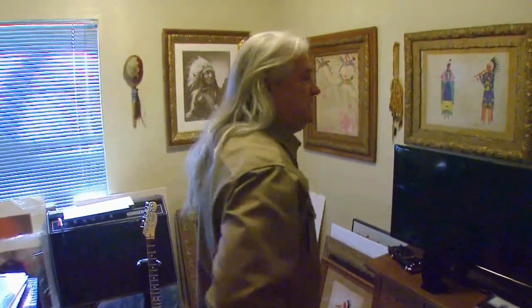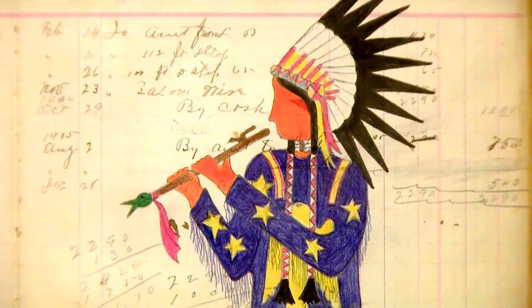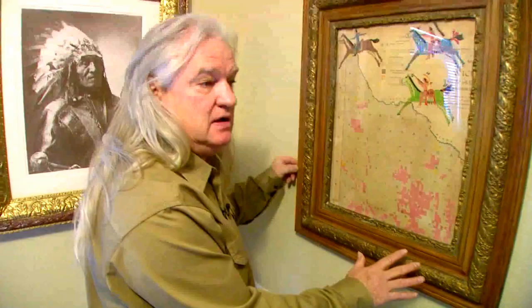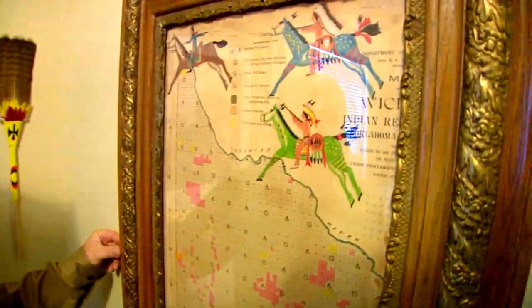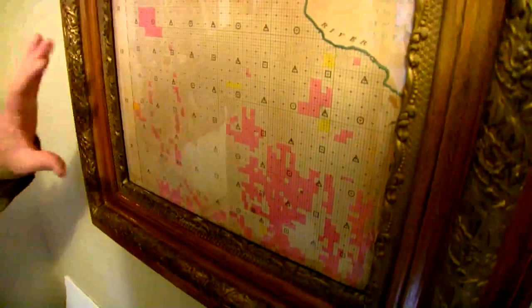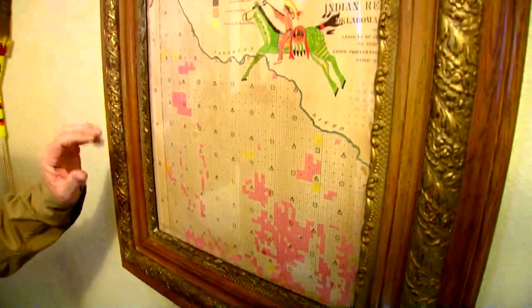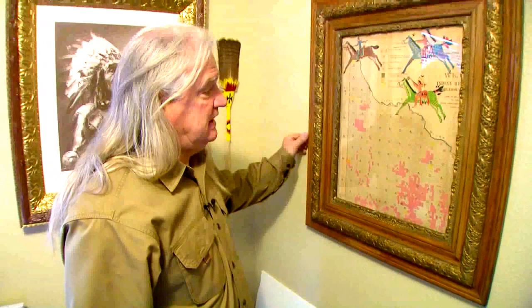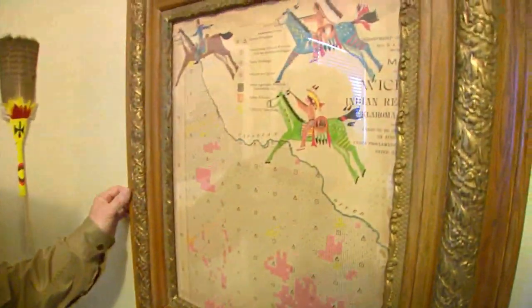Here we have several ledgers of my work that I've been working on all winter, and these will be going to shows this spring. This is a 1901 map that was found behind a picture in an old frame that I purchased out of an antique store. And this is Oklahoma Indian Territory — the last allotment selling to white people of Native American land. The land was sold for $1.25 an acre in 1901, and your name had to be drawn out of a hat, and you could buy as much land as you wanted.